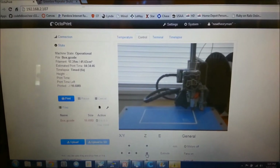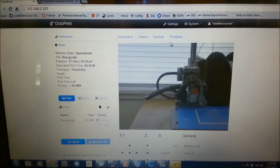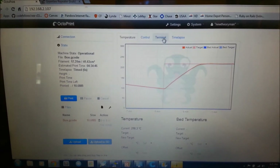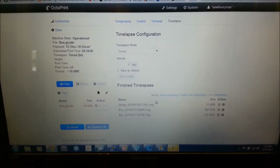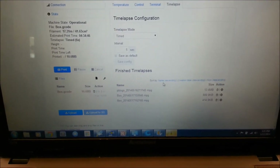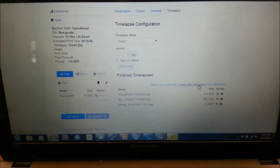I will show you guys the full time-lapse video — it's pretty cool. Anyway, thanks for watching, and be sure to comment if you guys liked the video. If you have any questions, I'm totally open to helping anybody out who wants to do the same thing. Alright, enjoy the time-lapse. Bye.